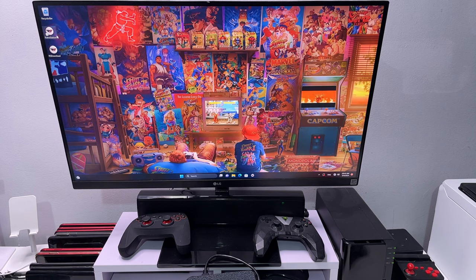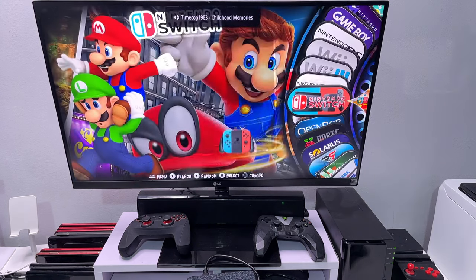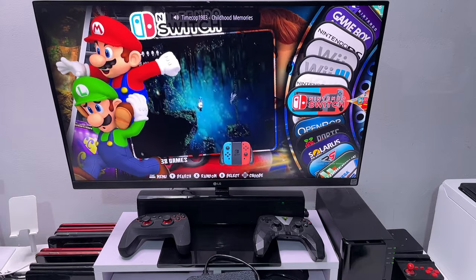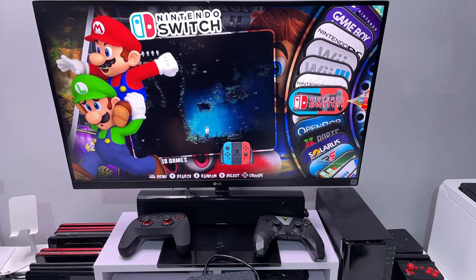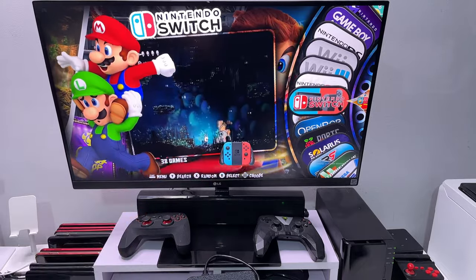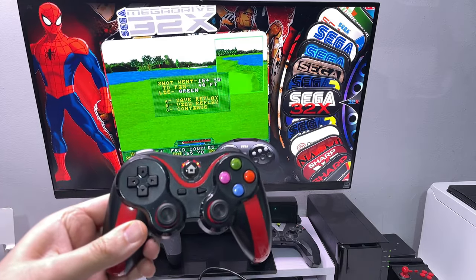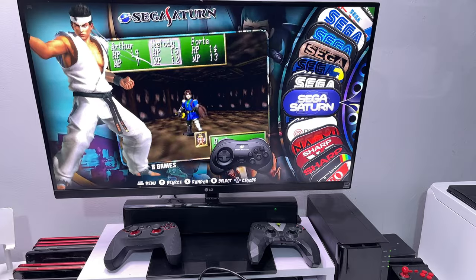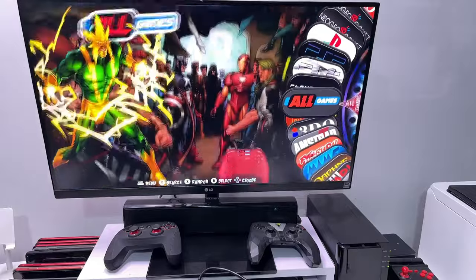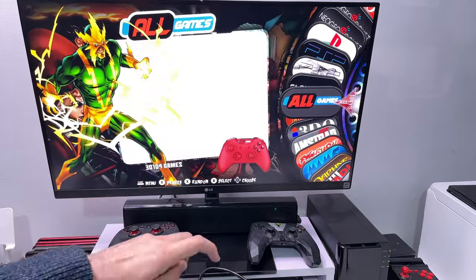On the desktop we have a RetroStation icon — double clicking it launches almost instantly. That speed is thanks to the 2TB NVMe SSD, which is way faster than any of the previous drives in older generations. We're now into the all-familiar RetroStation home page. The controller pairs first time using the USB dongle, and in all games we can confirm there are over 30,000 games directly on this 2TB SSD drive.